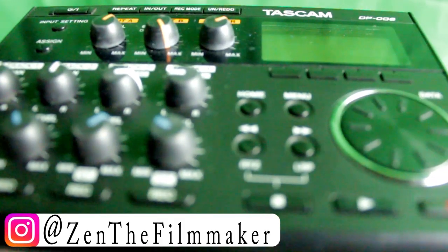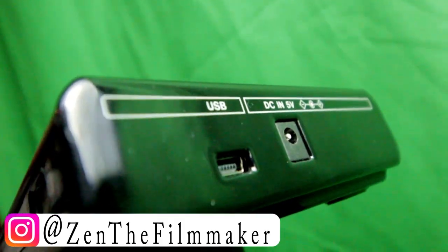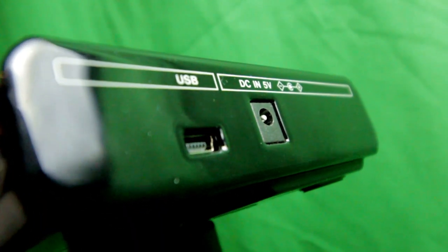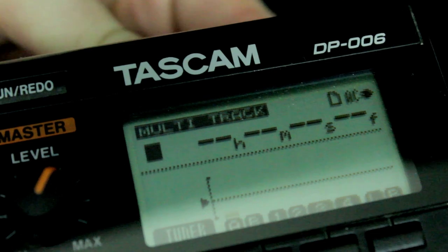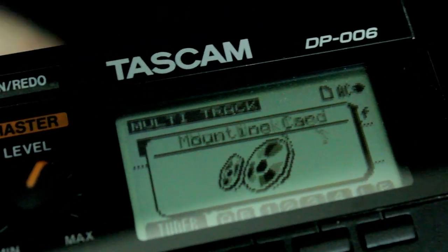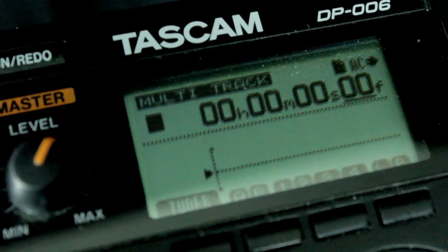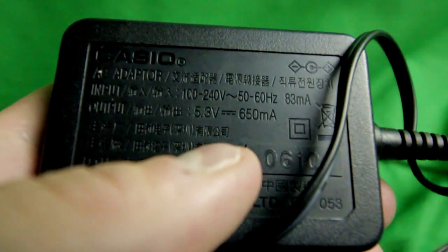Hello, today I'm going to be showing you how to set up the Tascam DP-006. This is how I set up this device and how I use it. If you have any tips or ideas, leave them down in the comment section below. First, I'm going to insert the SD card, let that load — I'm using a 4GB SD card. I recommend having the DC 5V charger on the side so you can plug it into the wall.